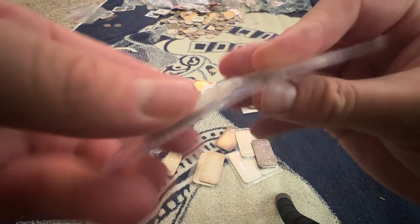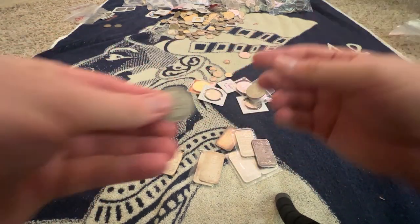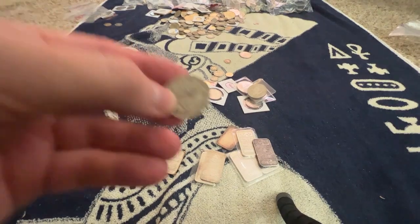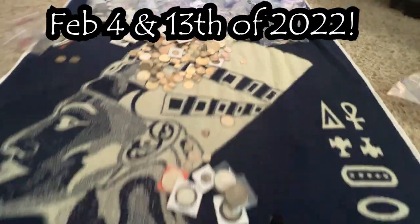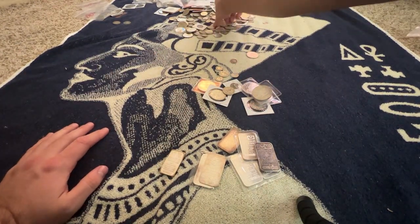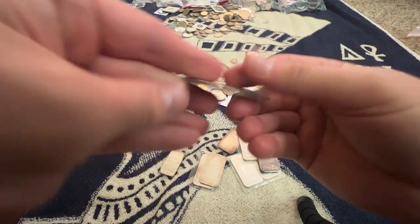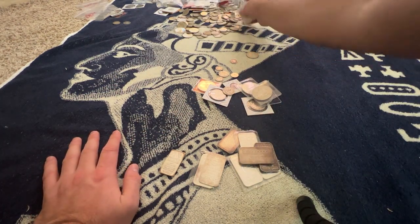This is 10 pesos, Spanish. Anyways, long story short guys, go find the live stream after the fact. My last live stream covered half these coins and this one's the other half — these are all bags of different countries. Let me know if you want to see something specific. Oh, here's another bar — nice, that's a good one.